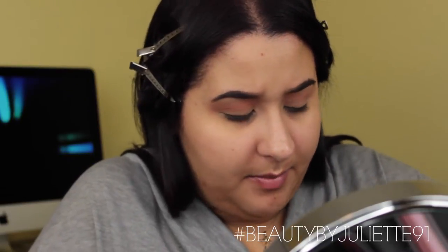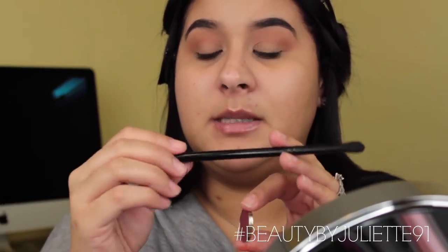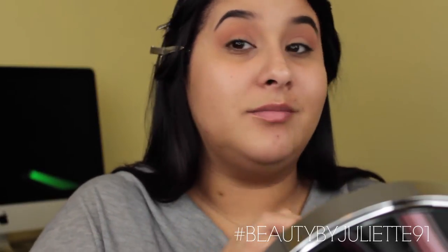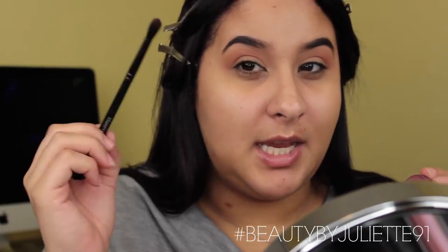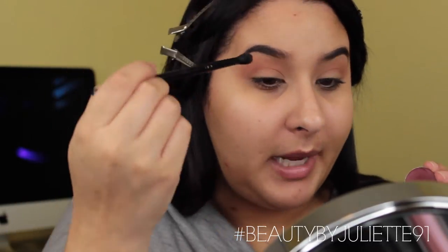Next I'm going to take another Morphe shadow — this one is in the color Secretive, I believe — number 71, and it looks so beautiful. I'm going to be using another Morphe brush, the B79. I am in love with this brush; it helps you get a very precise crease application. I'm taking Secretive directly onto my crease.